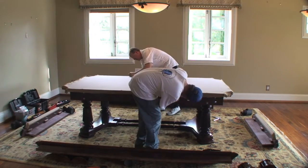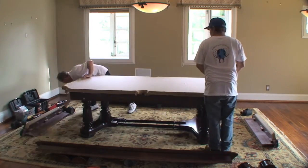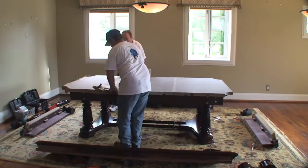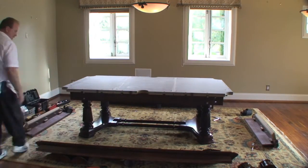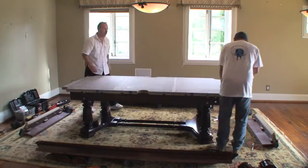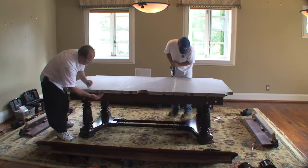Once that's done, you will see a picture showing all three pieces of slate sitting there, waiting for them to then actually unscrew each piece of the slate. As they remove all the screws, you'll see the separation of all three pieces of slate.